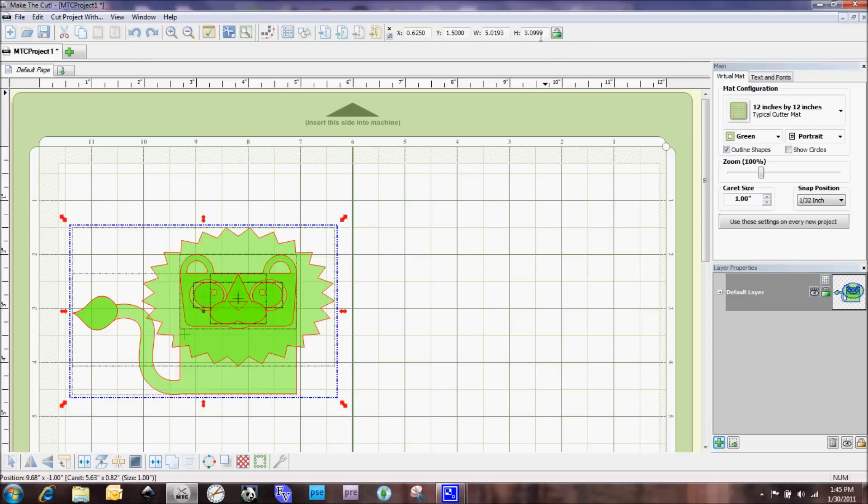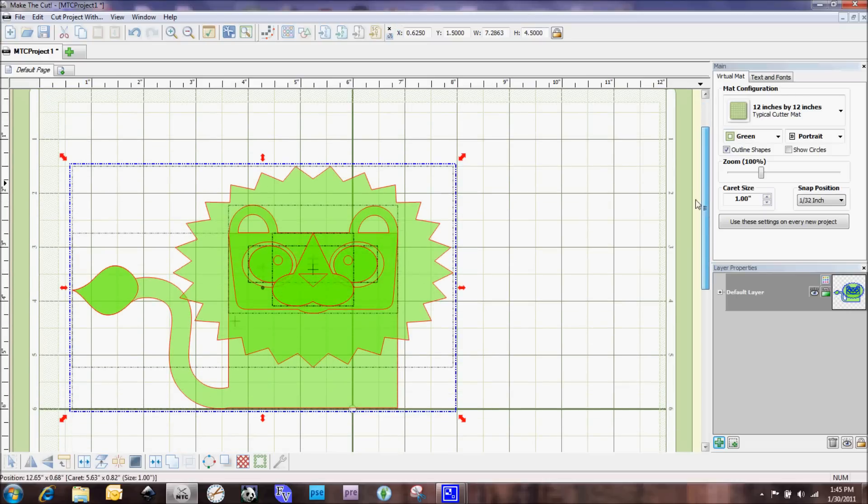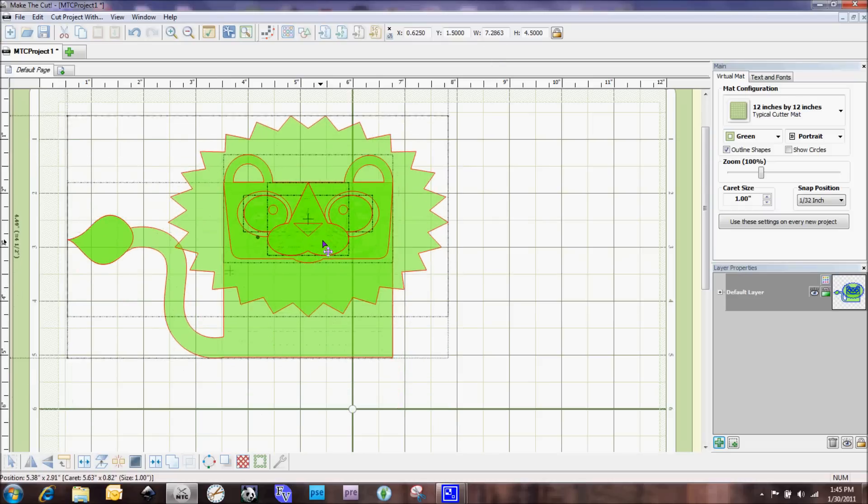When the lock icon is off, I can enter a height or width measurement and it will not change the proportions — so you could scrunch it down or make it wider. But what we're going to do is lock it, and now if I say I want my height to be four and a half inches, I type 4.5 and hit Enter. He's automatically resized, and it figured out the width should be 7.2863 based on those measurements.